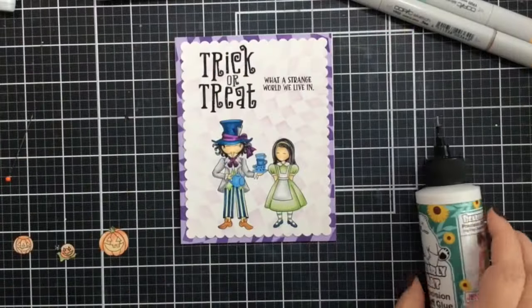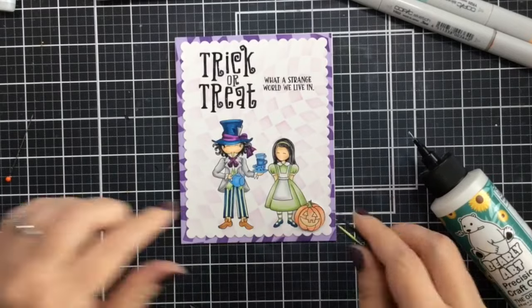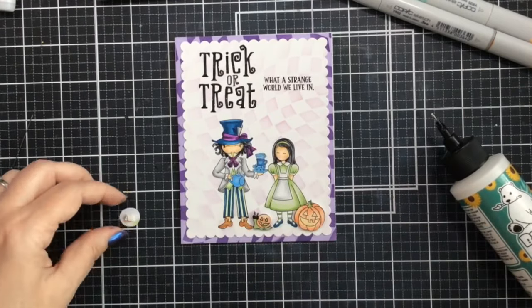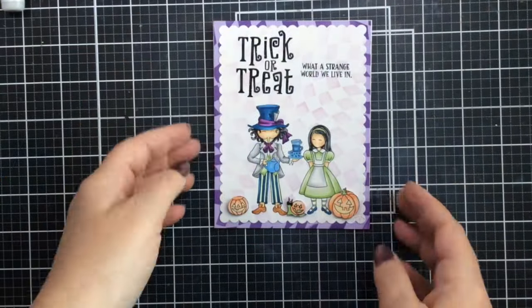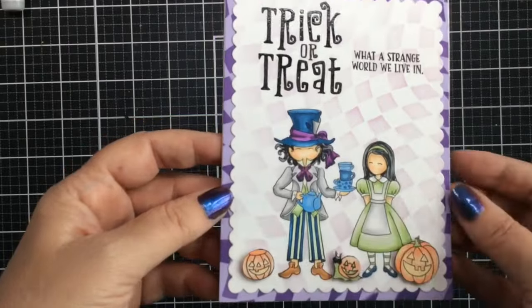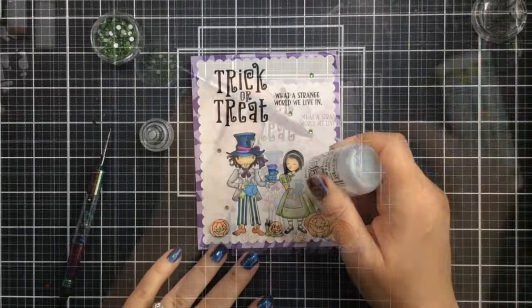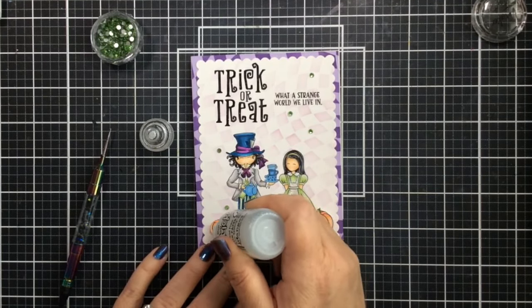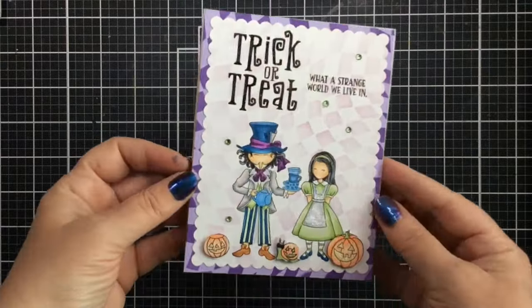I looked through my Miss Ink stamps and found a jack-o-lantern, a little snail with a mask on his face — he's so super cute — and a little trick-or-treat pumpkin. I'm going to add those with some foam tape to pop them up, give this card a little fun dimension, and add that Halloween vibe. To finish it off I needed to add one more little thing: some gems in a light green shade to match Alice's dress, and then stickles on her apron to make it sparkly. I added it to the eyes and mouths of all the jack-o-lanterns too, to give them a little sparkle and make them glow.